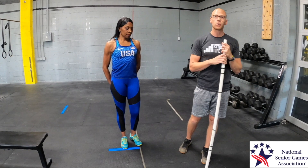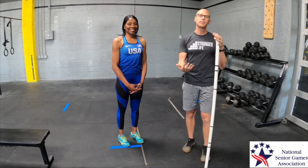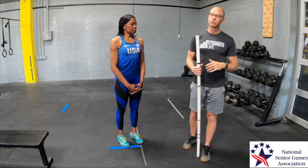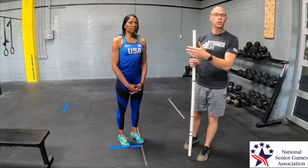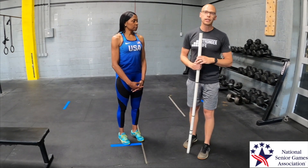The first exercise we're going to go over is called the deadlift. When you hear the term deadlift, it can be a scary term, but all it means is we're picking something up off the ground — picking dead weight up off the ground. We're going to work through some progressions you can try at home or in a gym that will get you to a point where you're lifting some pretty heavy weight off the ground.